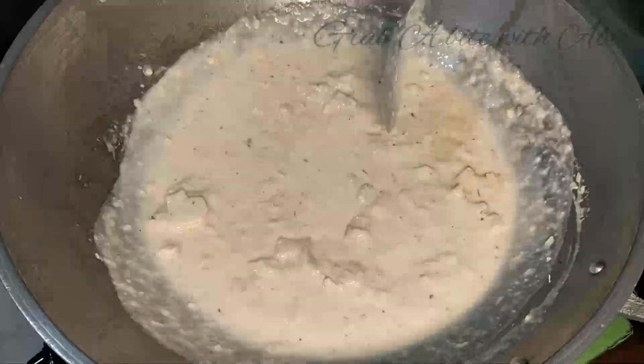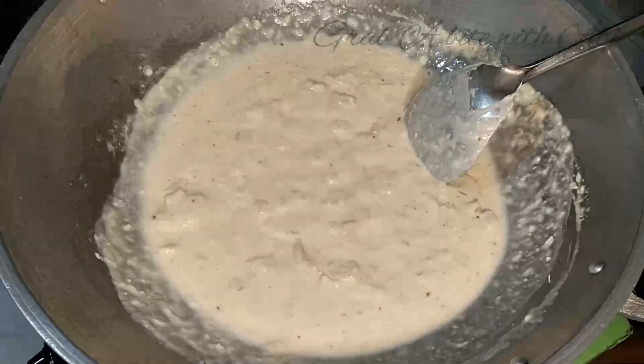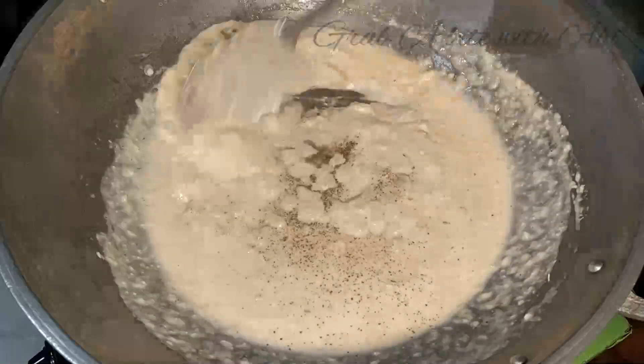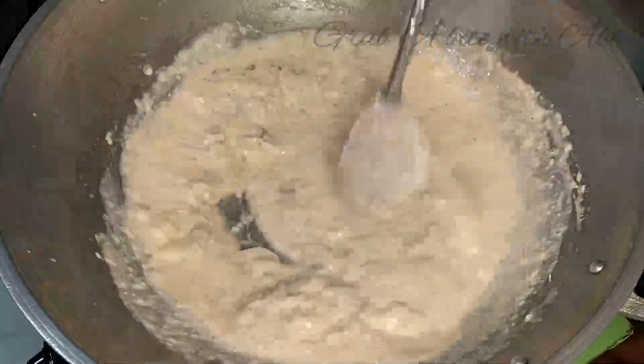Pwede dagdagan ng kaminta ayon sa ating pandasa — taste na lang yung kaminta. Pagkatapos, haluin. Alisin na natin sa apoy at i-set aside muna natin.